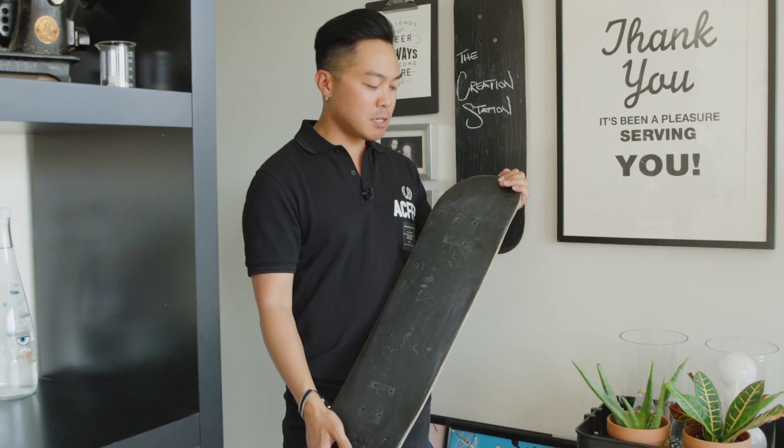Another little DIY thing that I did is my skateboards. I used to skate back in the day. I have three of these around the apartment — what I did is I ripped off the trucks and the wheels from the skateboard, got a can of chalkboard paint, and just quickly sprayed it. So it's easy DIY, it's fun to do, and it's good for leaving notes around the apartment and reminders.